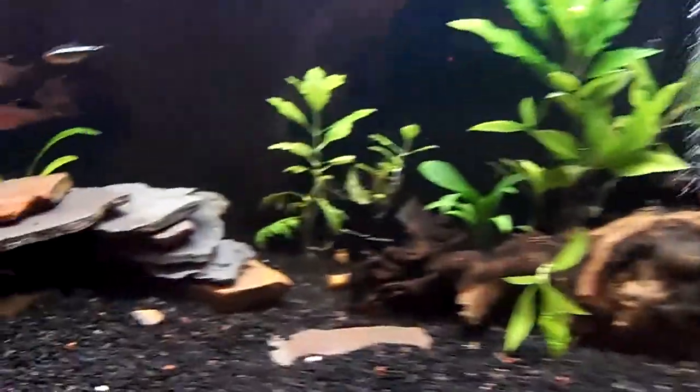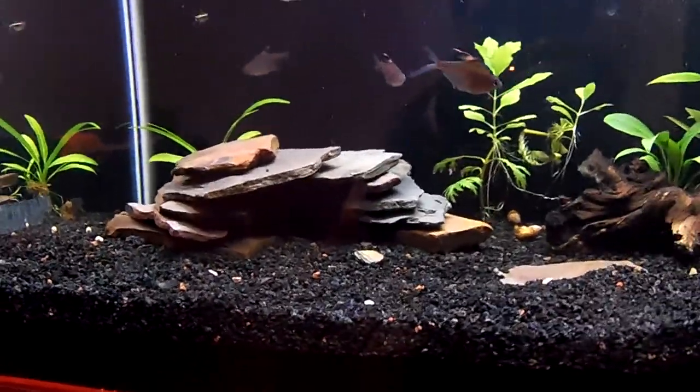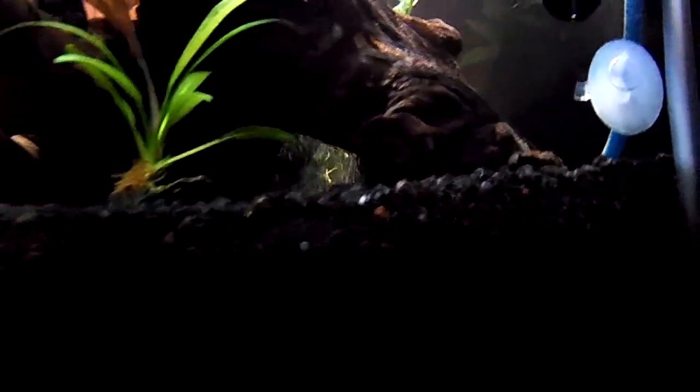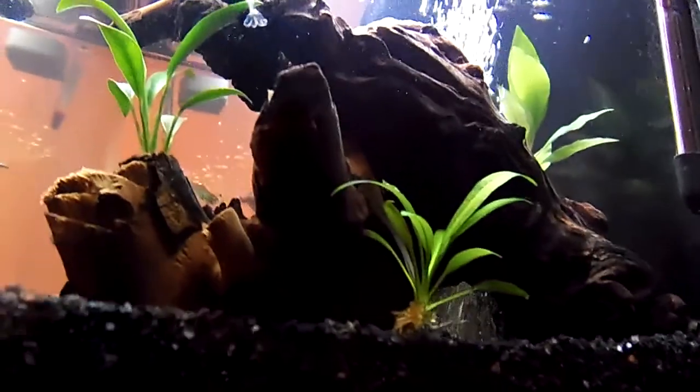My Corys actually really like this cave I built, so that was a pleasant surprise — they hang out in there all the time. My driftwood also has this little nook, and they really like hanging out back there too. It's nice and dark, and there are bubbles back there as well.